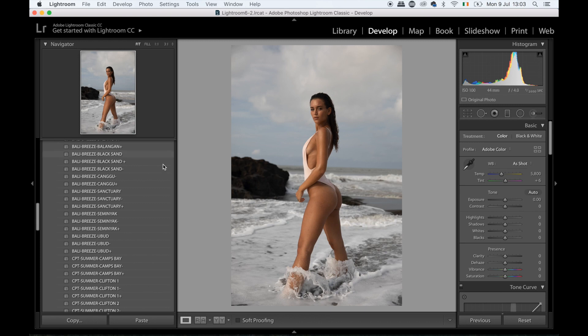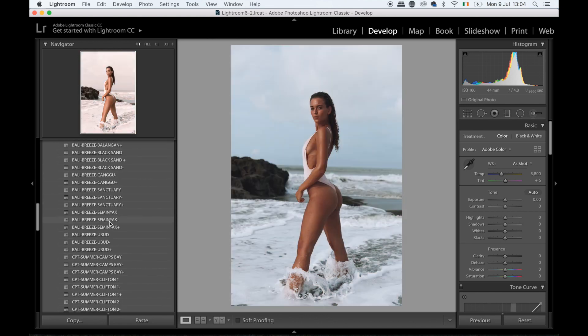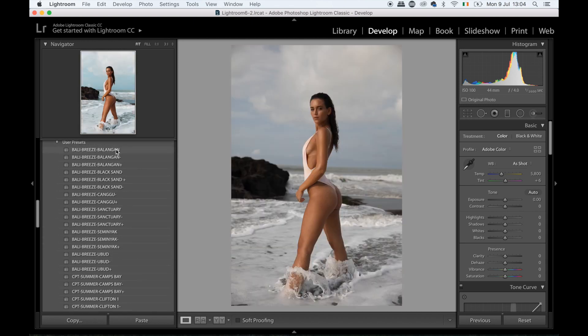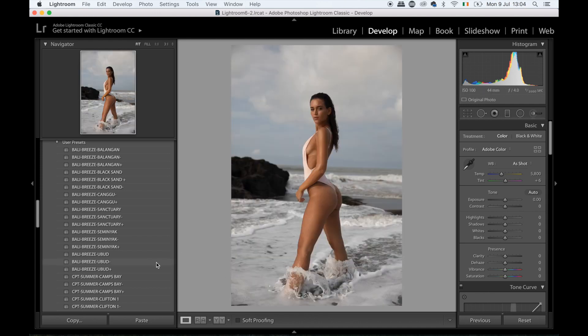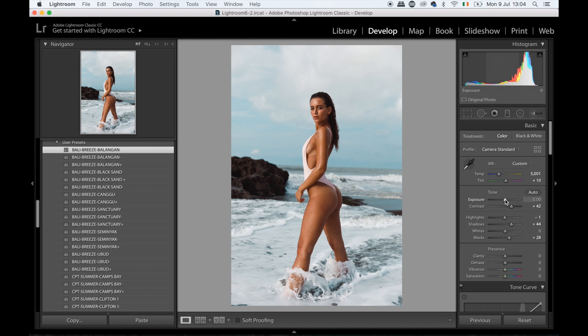As you guys know I always start in Lightroom and do my pre-adjustments using my presets, so I can preview what I like. In the Bali Breeze collection I think I like a few — it's between Ubud and Balangan, possibly Black Sand. I'm kind of leaning towards Ubud, especially the brighter version, as I feel it gives a nice look. Let me also look at Black Sand and Balangan.